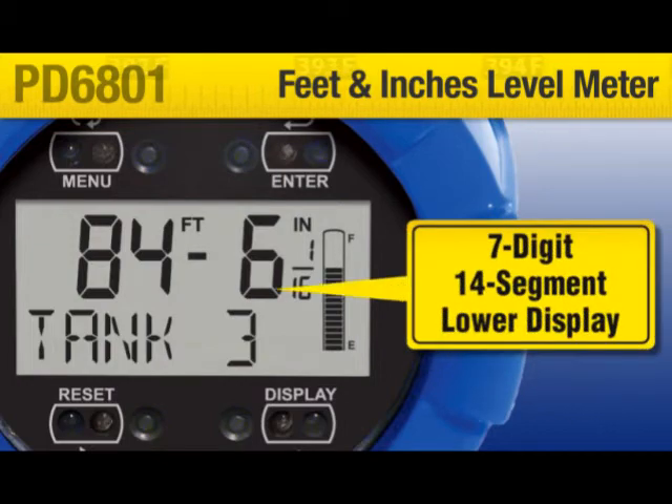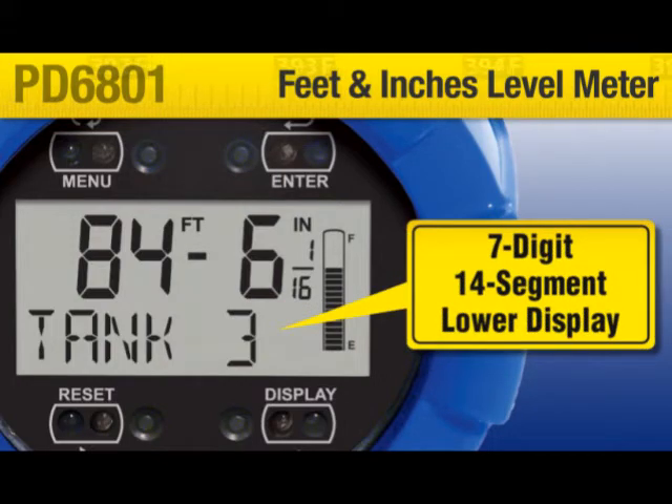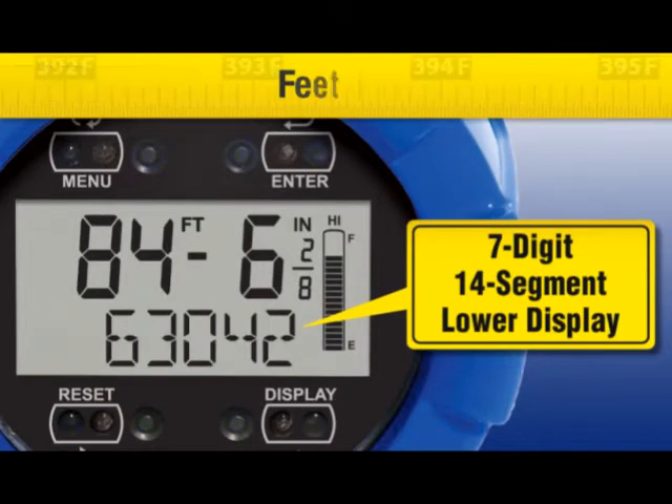The 7-digit, easy to understand, 14-segment lower display can show a combination of custom tag, volume, or percent.